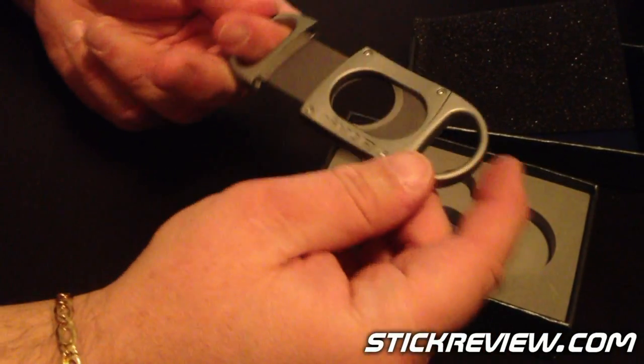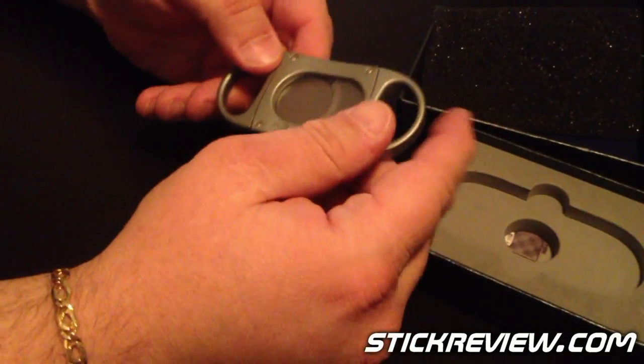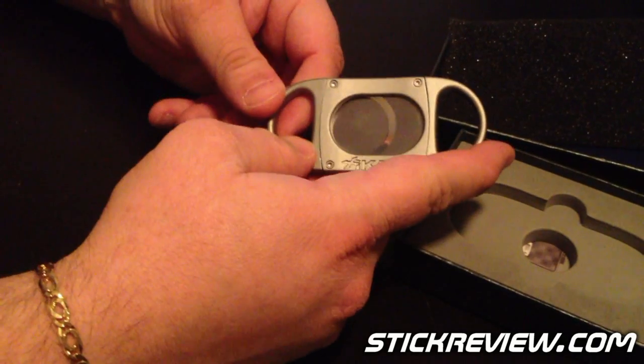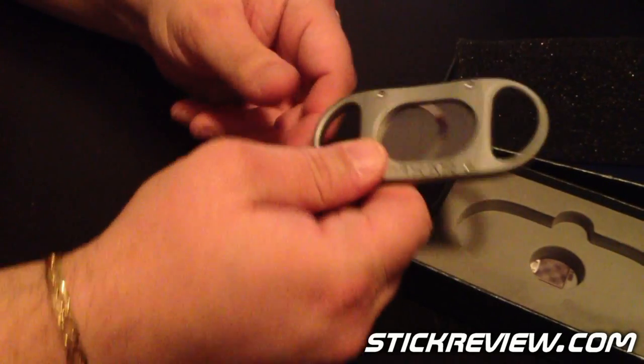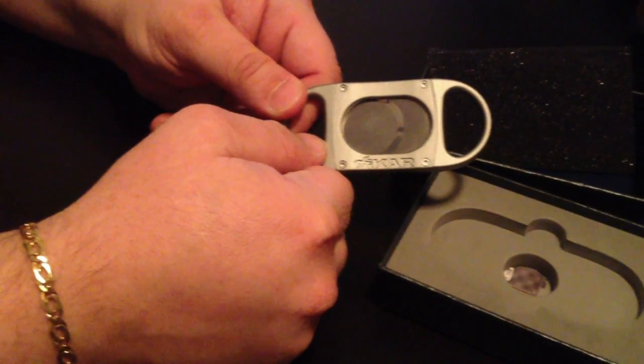We're right now at the end of January. For those of you that are fans of Zykar, it's the same look and feel you want from them, just a little bit heavier. The nice point is that it does accommodate up to the 70 ring gauge cigar. I want to thank the folks at Zykar for sending over a sample. We'll definitely give this some good use when we're in New York this February. Thanks for checking out Stickerview.com.